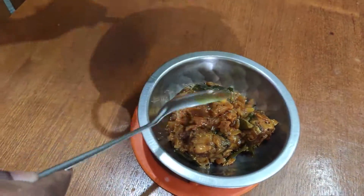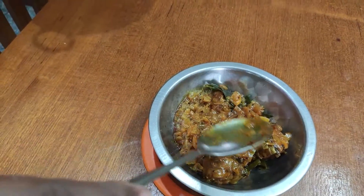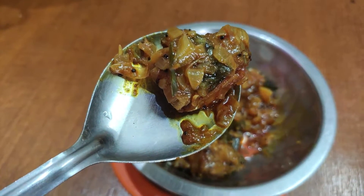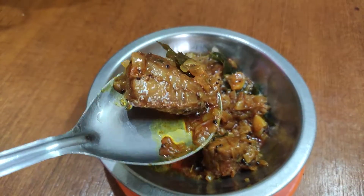Let's take a dish. The dish is a very tasty dish. It is very easy to eat. It is very simple and quick. It is a good taste.